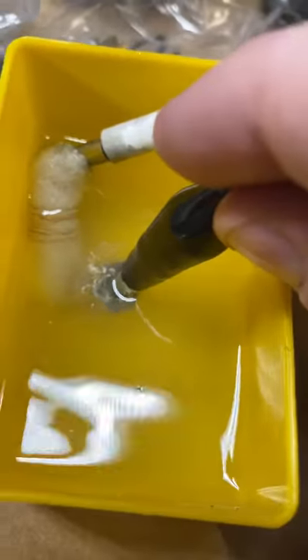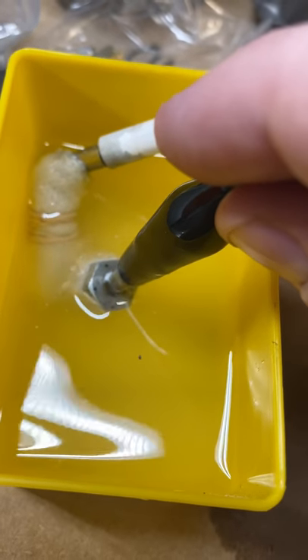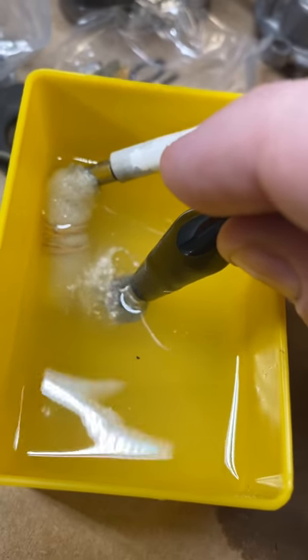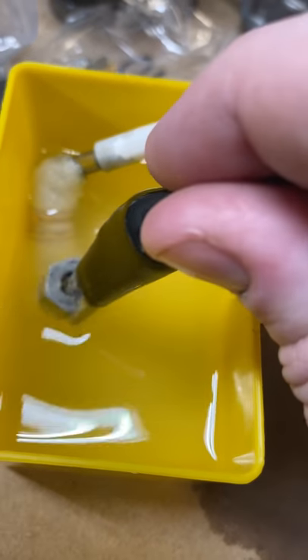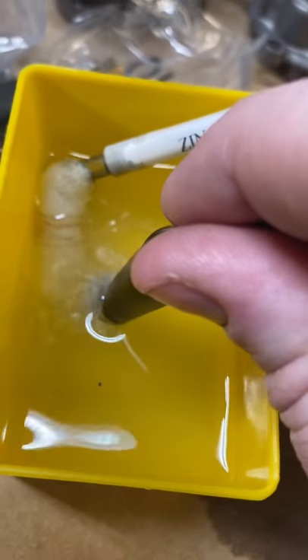I went through and polished all this stuff with a Dremel wire brush and then actual polishing compound. It's completely totally unnecessary, but I mean, what else have I got to do?